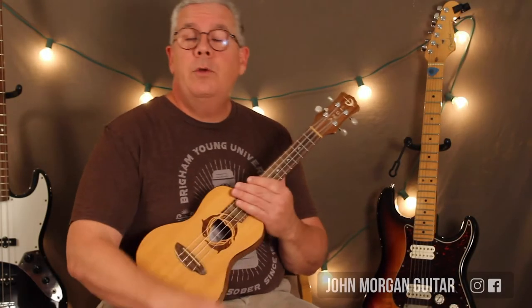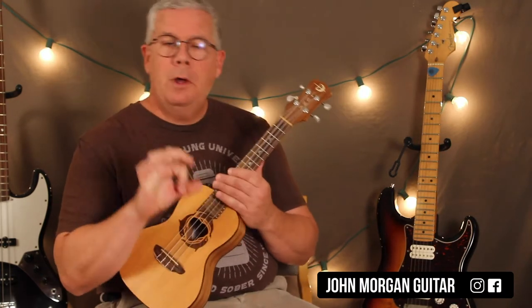Hi, welcome to Lessons with John. Today we're going to try 'The Night We Met' by Lord Huron. I did a guitar video for this with all the arpeggios and stuff, and I figured I'd better not leave you guys out. I tried to figure out a way that I could do it on the ukulele with arpeggios, like finger picking it, but I just felt like it was easier just to strum the chords.